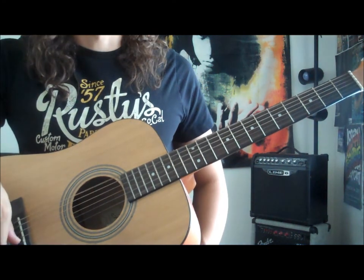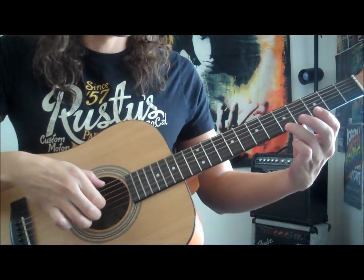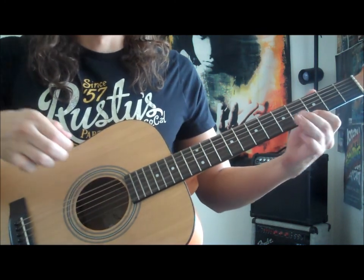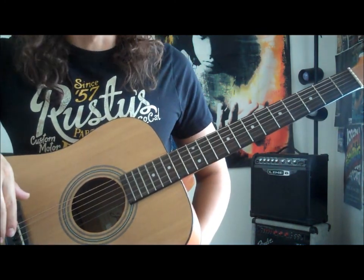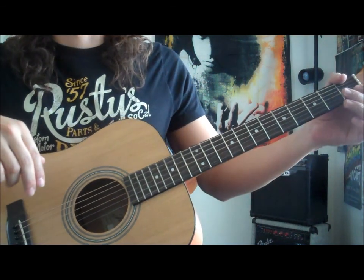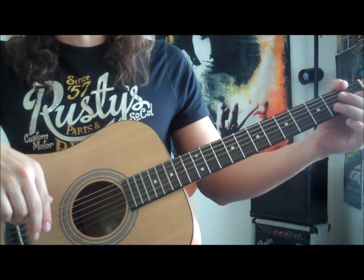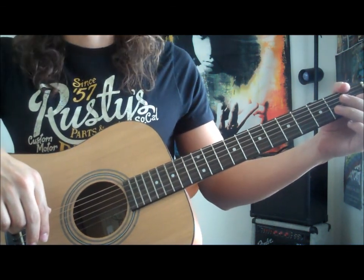You can definitely add a couple of techniques, a couple of slides. It's a really good exercise to practice your guitar techniques and make it sound really cool. I hope you guys have enjoyed this lesson and I'll see you guys next time.